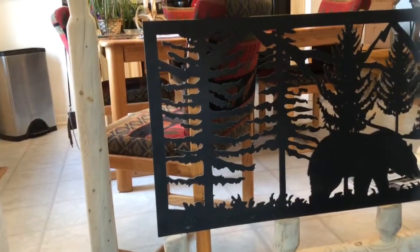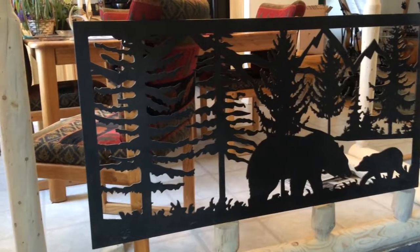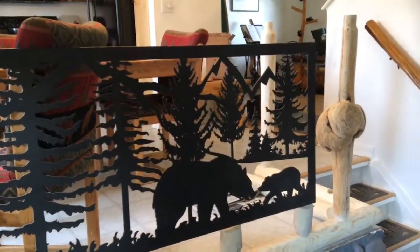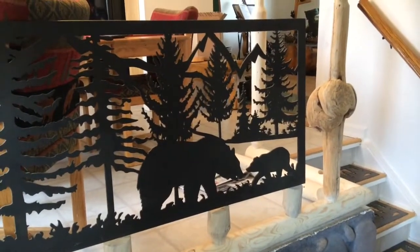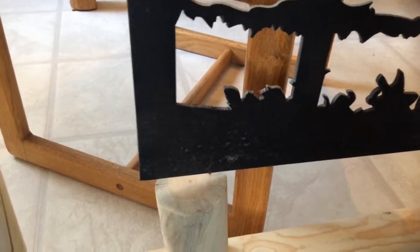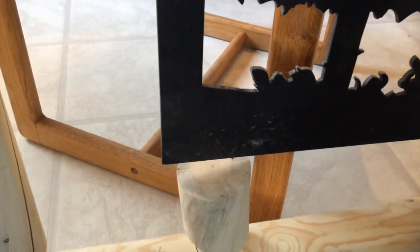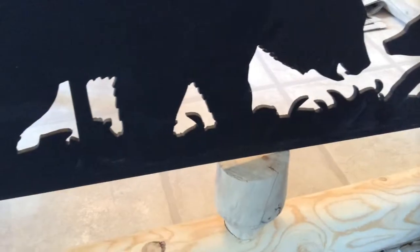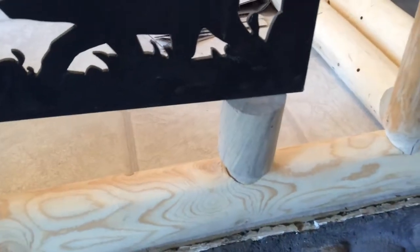This is a quick view of potentially what it's starting to look like. I've got the four-foot section of the metal grate just loosely in place on the railing, but it gives you a feel for what the look is going to be once it's done. What I now have to do is cut, using a router, a one-and-a-half-inch cut in each of these bottom sections that will actually hold the metal railing into the bottom supports, and they'll also be on the top of the railing once the top of the banister is in place.